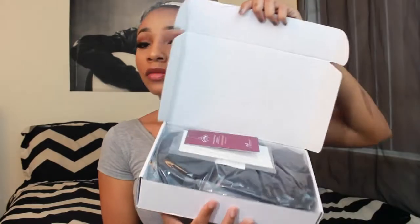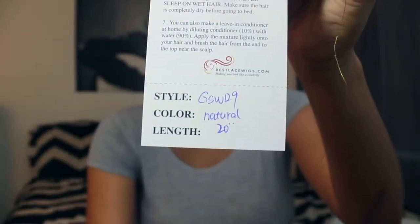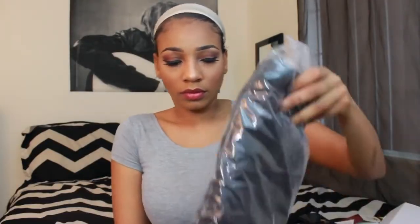Hey guys, I just got a new wig from Best Lace Wigs. Here's everything that comes inside the box — the style number is GSW 129, color is natural, and the length is 20 inches. You also get a cool free wallet. Here's how the wig comes packaged, just in a little plastic bag, nothing special. And here's how it looks right out of the package — it's got nice shiny bouncy curls, super cute.